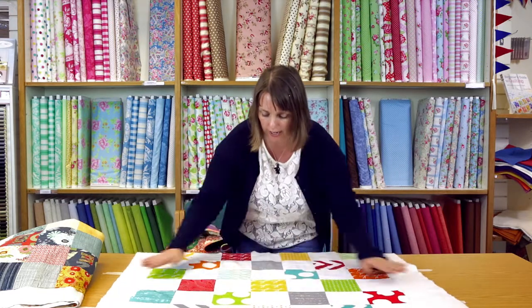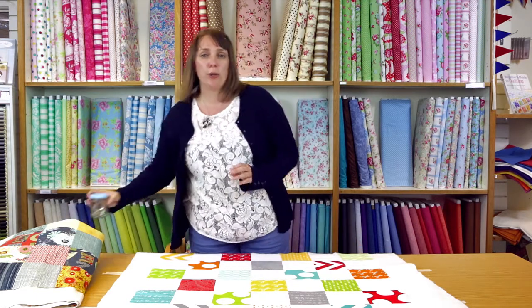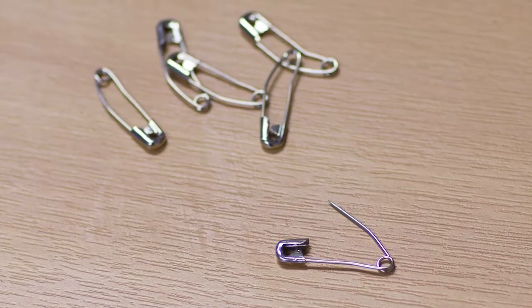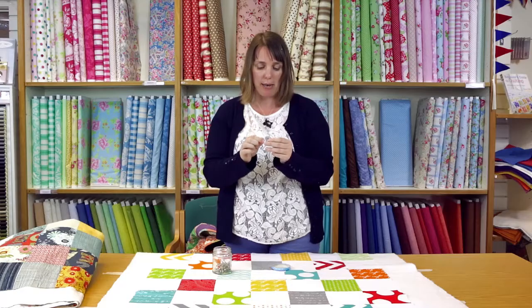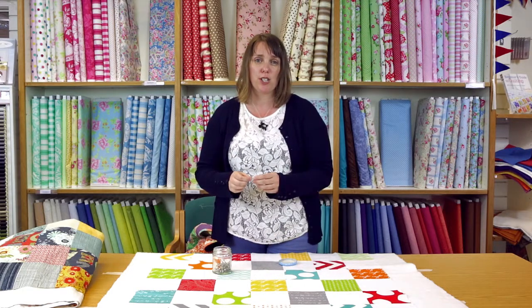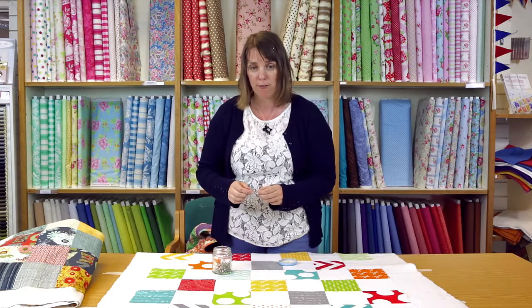Step three is to get your quilt top and place it in the middle of the wadding and the backing, right side up. I'm smoothing it working from the centre out to make sure the layers are all lovely and flat. Once you're happy that all the layers are flat, hold the layers together either using safety pins or by tacking. Quilters pins are curved safety pins. To pin baste, start in the middle of the quilt and pin through the layers about every four inches, working methodically in a grid format.